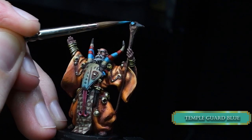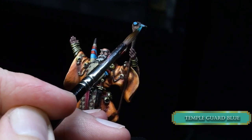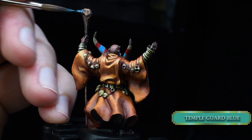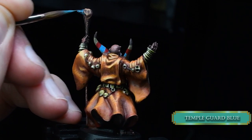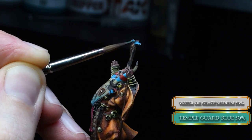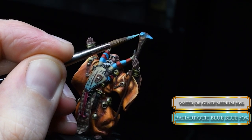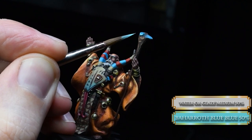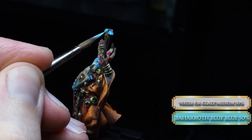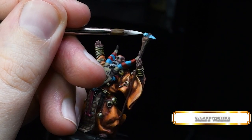For the jewel, we are using Temple Guard Blue — but don't cover the whole surface. Also the beak of this duck staff. After that, you glaze in some Temple Guard Blue — you don't need more than one or two layers, just to tint the black parts. To create contrast and sell the jewel effect, we use Temple Guard Blue in a glaze consistency to create a gradient on the jewel. Lastly, we create tiny dots of white and a bit of an edge highlight where you can.